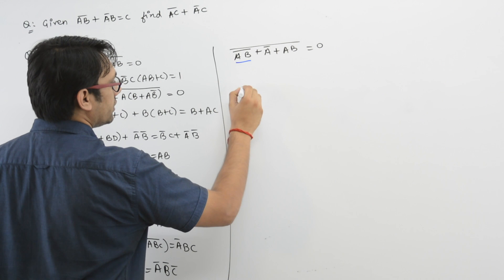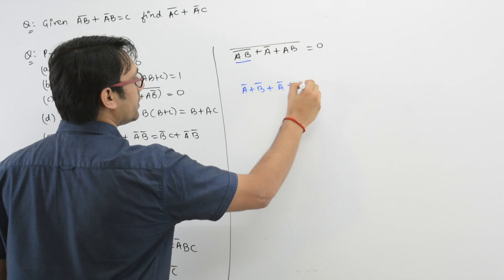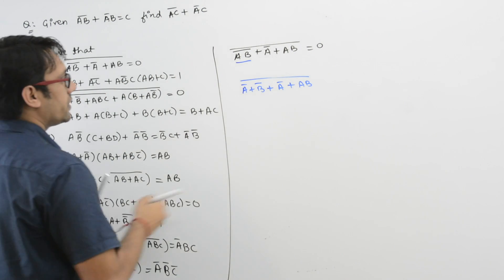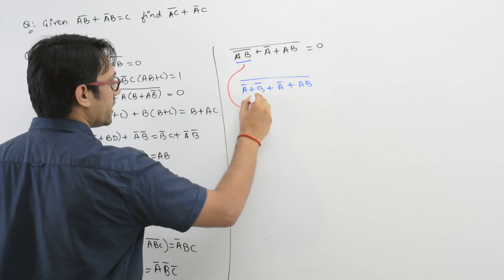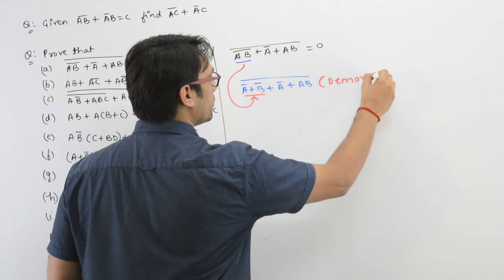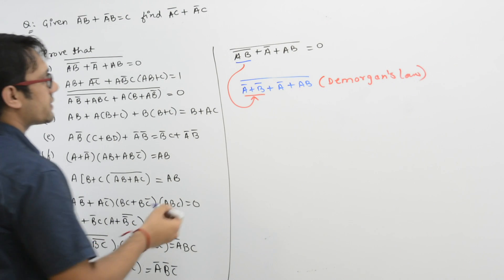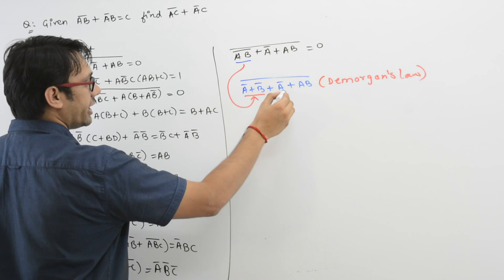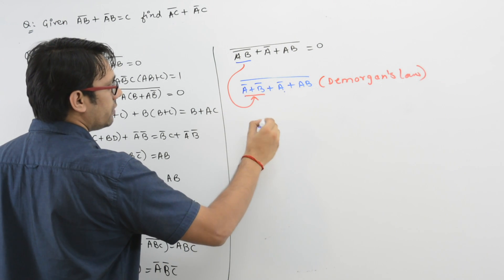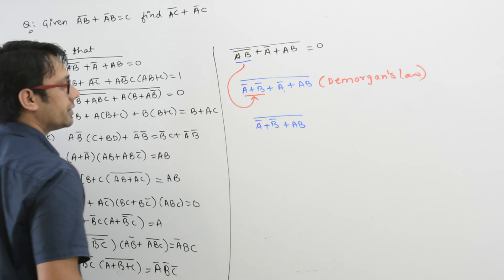It can be written as A' + B' + A' + (AB)', by using De Morgan's law. Here we have A' and A', so we don't have to write it twice — just write it once. So it can be written as A' + B' + (AB)'.